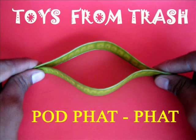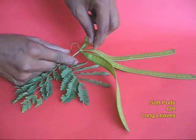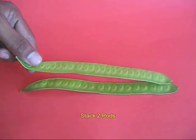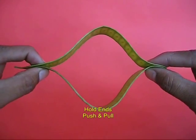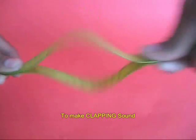You can make a very nice clapper using two soft pods or two long green leaves. Stack the pods one on top of the other, then hold the ends and push and pull very fast, and if you do that you make a very loud clapping noise.